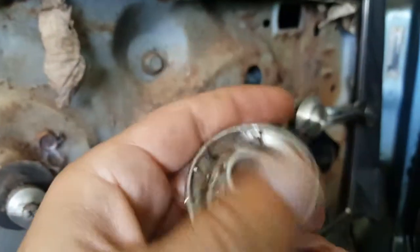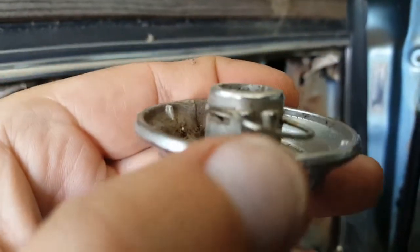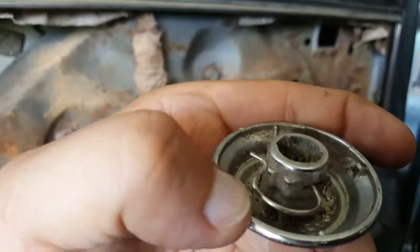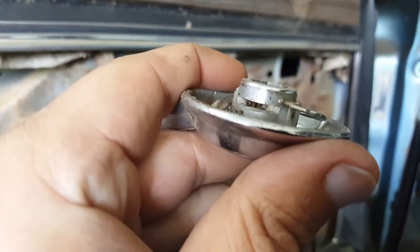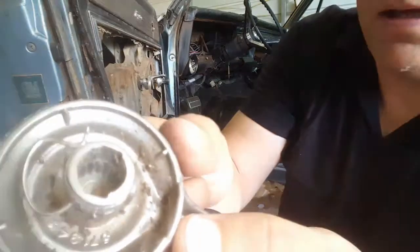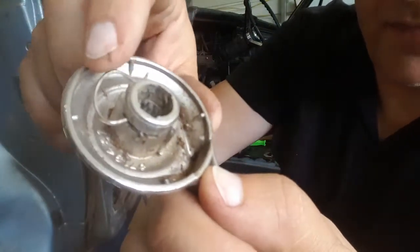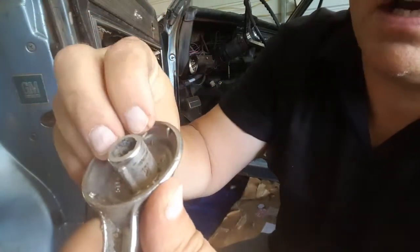Okay, here it is. You see this little clip right here — that goes along these notches. See where that one's in. There's a little clip right here and it goes in these little notches on the side.